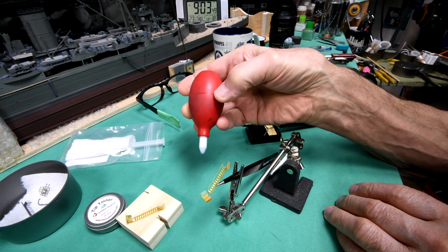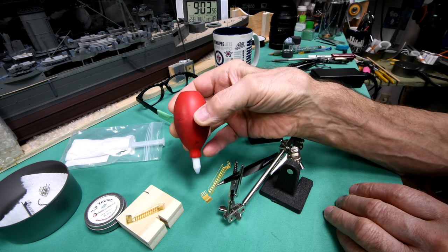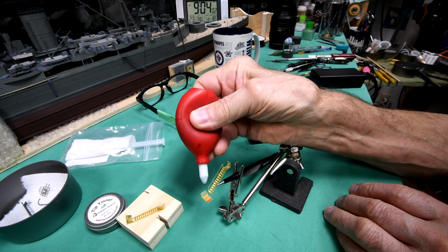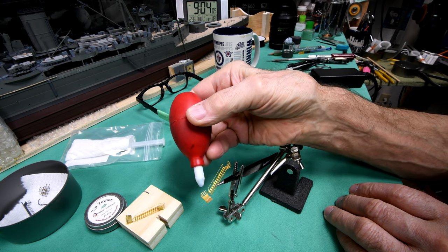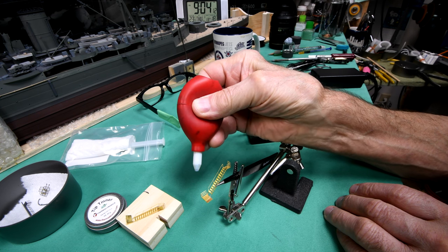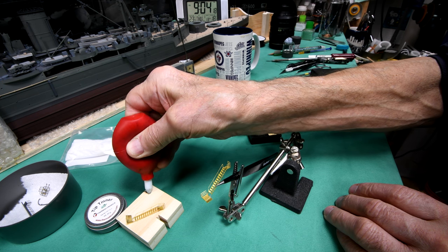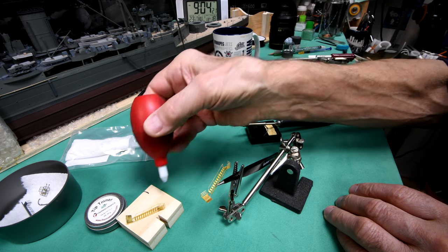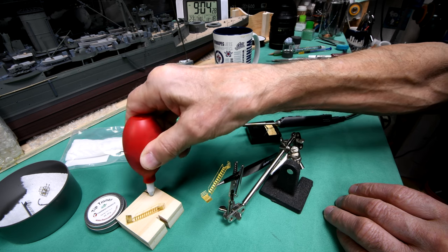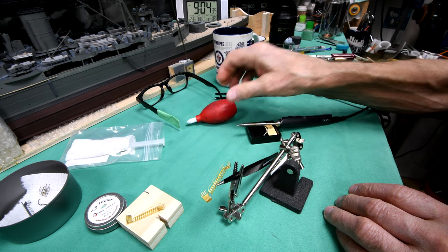The only solder sucker I've got is this simple one — it's not as good as the kind where you push a button and a cylinder suddenly sucks the liquefied solder up. I can see this is not going to work for this application, because you have to be able to press it on to something, hold it still at the joint, liquefy the solder, and then release it. I can't even release it properly on this piece of wood, so this is definitely out. And I don't have any solder wick.